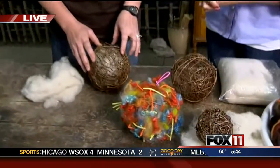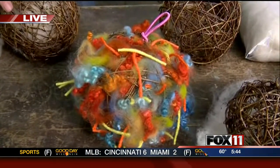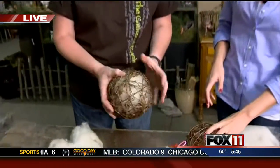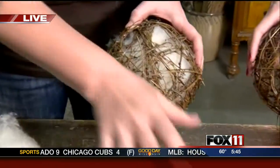We are doing the nesting balls. This is a class that we're doing during our open house, which is this weekend. It's Saturday, and you can come in anytime during that period from 9:30 to 3. It's simple, relatively simple, but we'll have everything you need to make this really cool project.